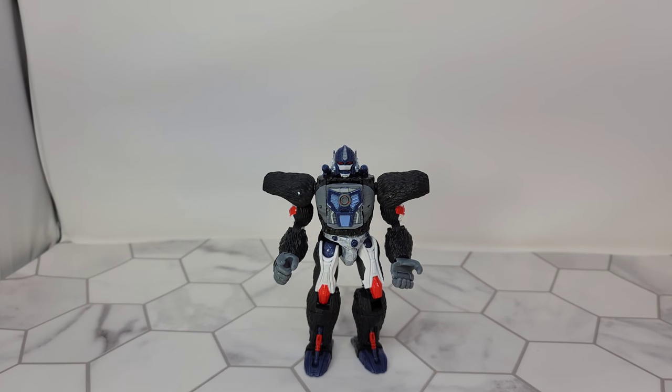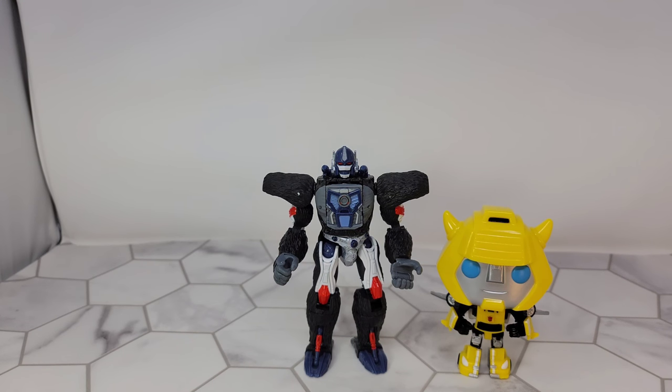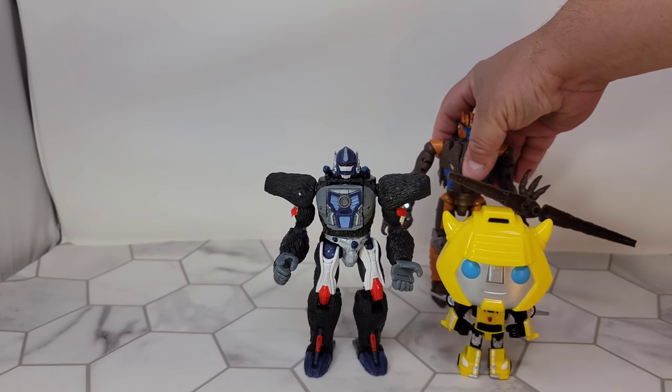Let's grab some comparisons. As a special treat we have some added new comparison bots. First we'll go with Funko Pop Bumblebee, Kingdom Dinobot...